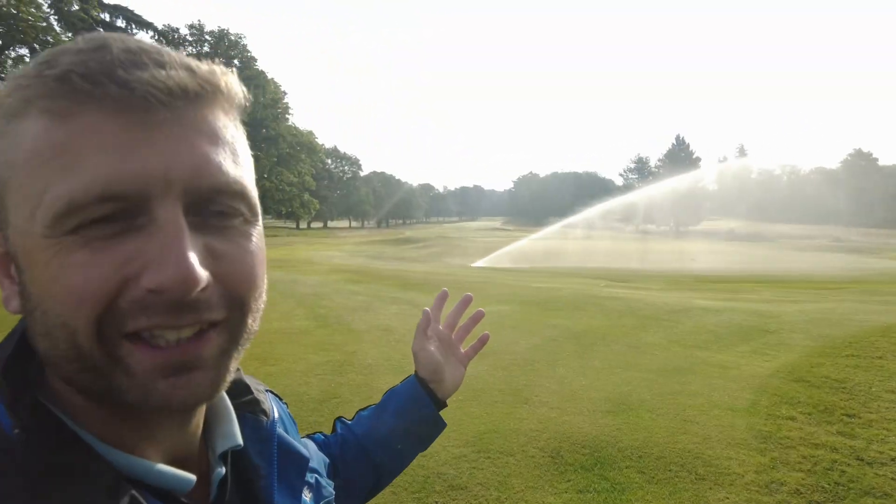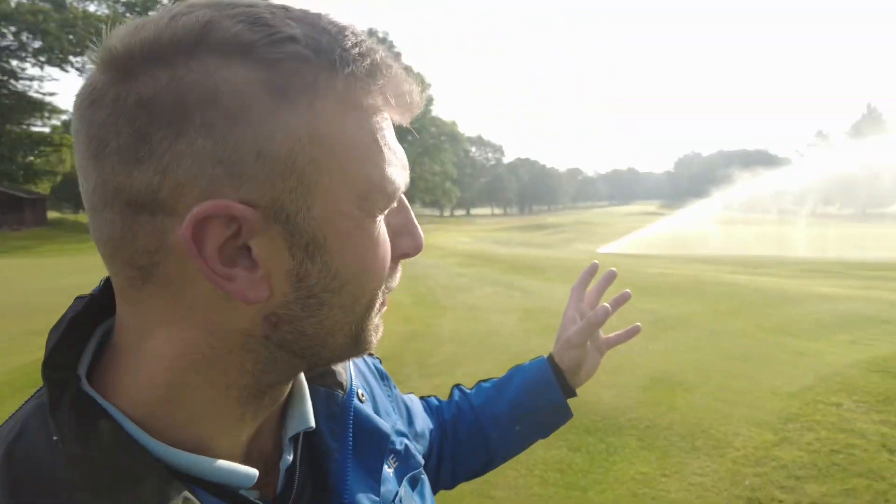Obviously for us that's a big push on course performance. But when your office looks like this on a morning — compared to some of you who have office blocks and just a little window — we're very, very fortunate. Fingers crossed these temperatures do slowly increase and get a little more consistent, and hopefully normal June weather will resume shortly. I hope everyone's taking care, enjoying their golf, and we'll see you on the course.